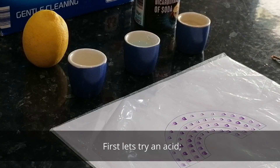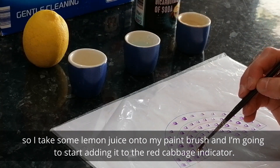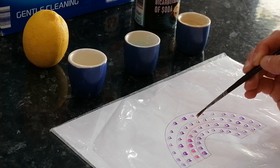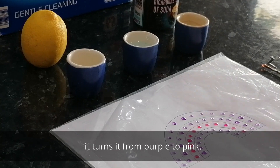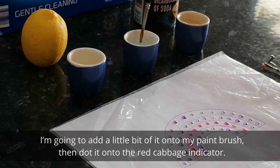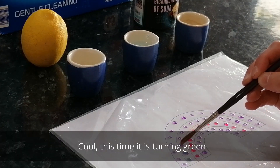First let's try an acid. Here in this egg cup I have some lemon juice. Pop a little bit onto your paintbrush and dab it into the first line of your rainbow. As I add the lemon juice to the red cabbage indicator it turns it from purple to pink. Now let's try an alkaline. In this egg cup I've got some water mixed with washing powder. I'm going to add a little bit to the paintbrush and dot it onto the red cabbage indicator. This time it's turning green!